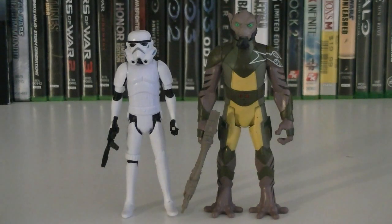Hey guys, it's Ryan back here again, and today I'm reviewing Star Wars Rebels Mission Series Zeb and Stormtrooper. This pack is part of Wave 1, and the retail price is $9.99.